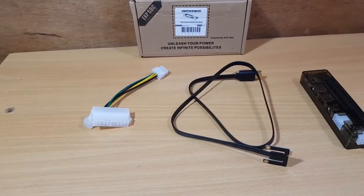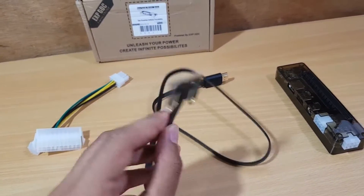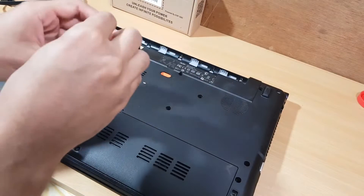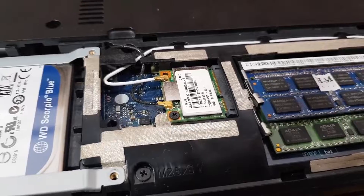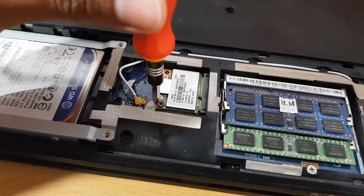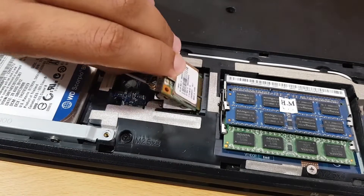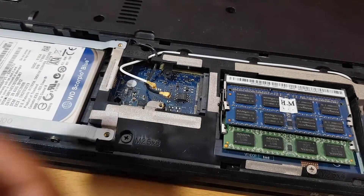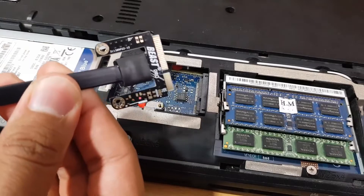First thing you have to do is locate your wireless card in your laptop and remove it. You're going to put this cable in its place. Close your laptop, remove the battery, then find the wireless card — here we have the RAM, the hard drive, and the wireless card. Remove the two antenna wires, remove the card, cover those two wires with a small piece of tape, and finally insert the mini PCIe cable.